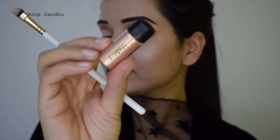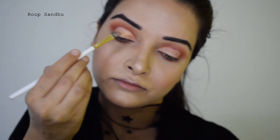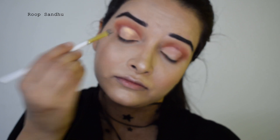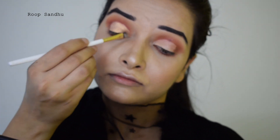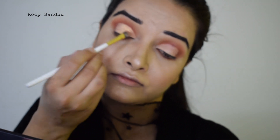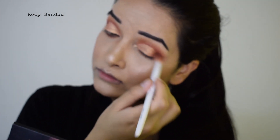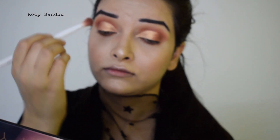Now I'm taking this pigment by MAC called Melon and applying it on my eyelids with the same brush that has a little bit of glitter primer on it, because the pigment is just going to stick on it and transfer to my eyelid very nicely. You can also use a slightly damp brush. Then I'm taking a dark brown eyeshadow and blending it out in the outer corners to diffuse it and make it look like a half cut crease.